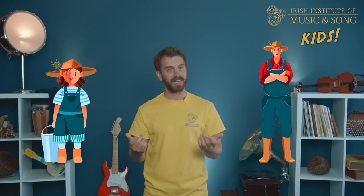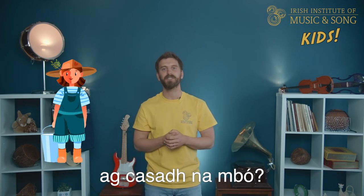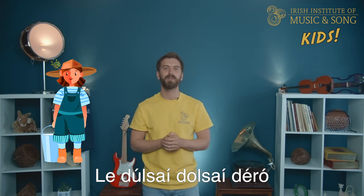Now let's move on to verse one. Throughout this song, the milkmaid sings in Irish and the Irish cowboy sings in English. In verse one, the milkmaid asks the cowboy who will be sent away with her to herd the cows. She's desperate to know because she hopes a friend will join her — spending so much time with a friend on the hillside would be so much fun.